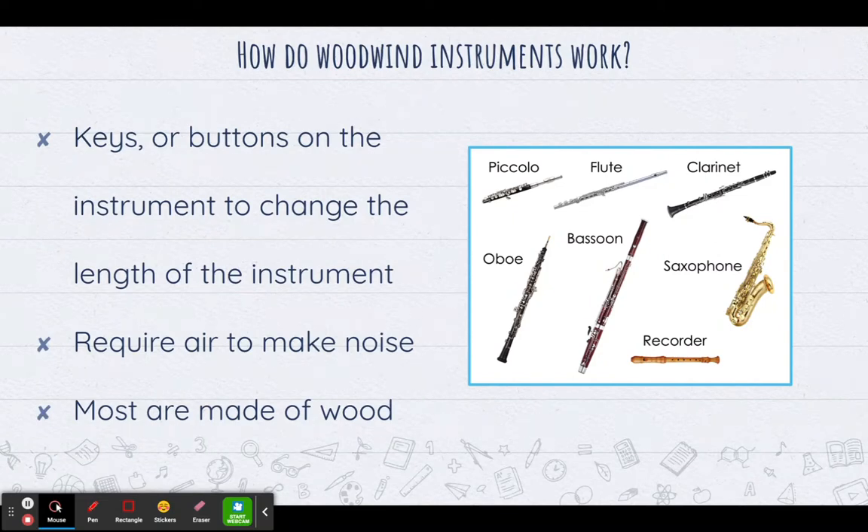All woodwinds have two major things in common. First, they all have keys or buttons on the body of the instrument to change the length of the instrument. When you push more keys or buttons, the instrument will be longer and the pitch will be lower. A shorter instrument has a higher pitch; a longer instrument has a lower pitch.